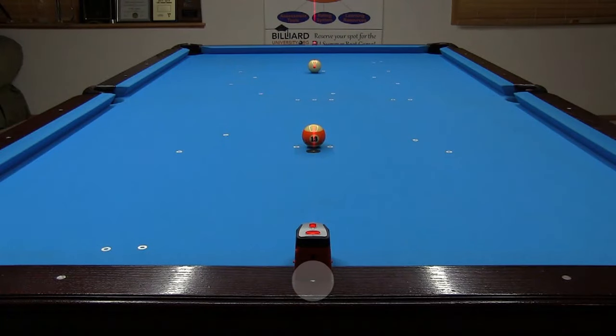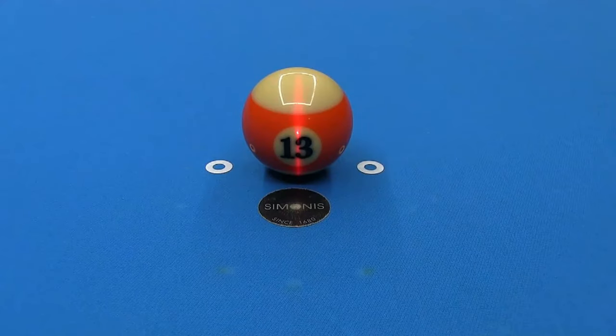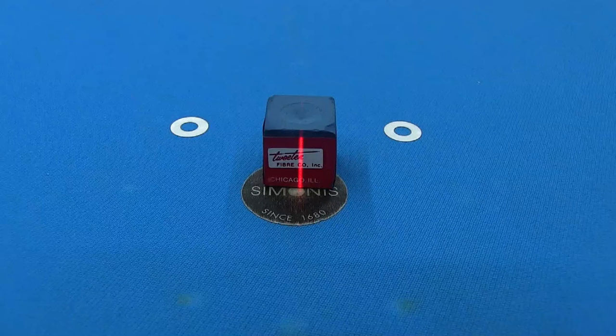I have the laser level over the middle diamond on the foot rail pointing straight to the middle of the head rail. If your table has a name plate instead of a diamond on the rail, you can use a piece of chalk to help you see the laser line so you can place a donut at the center of the plate. As you can see, the laser line goes through the center of the object ball, cue ball, and rail donut. Notice that the foot and head spot markers are off ever so slightly — the next time I get my cloth changed, I will make sure they get placed perfectly.